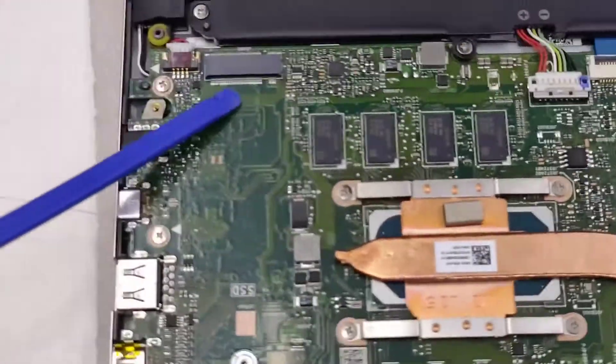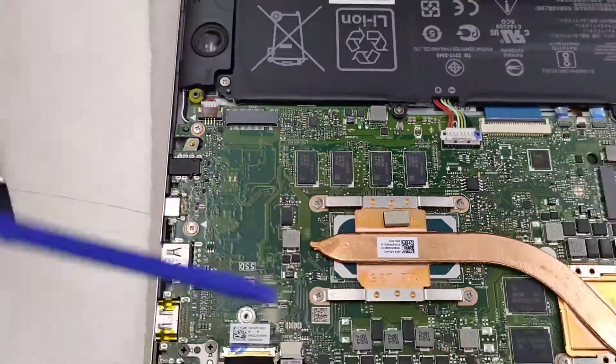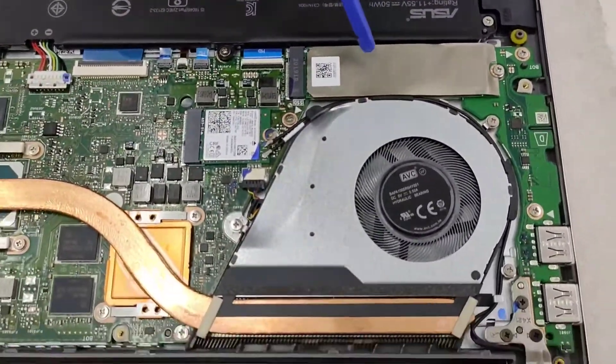It's the NVMe version. You can put another 1TB here, or you can change this 512GB into a 1TB drive, so you can have about 2TB total SSD NVMe storage.